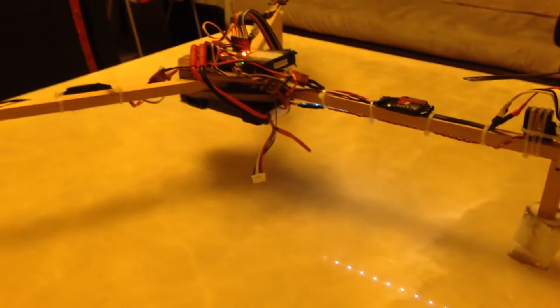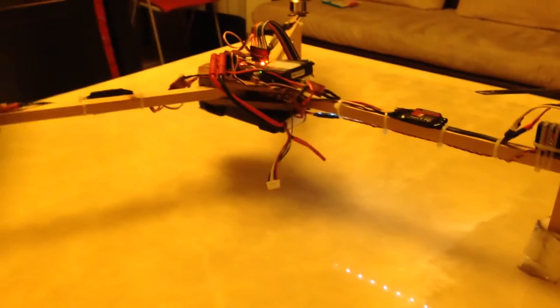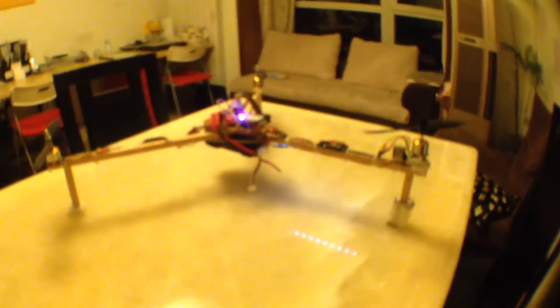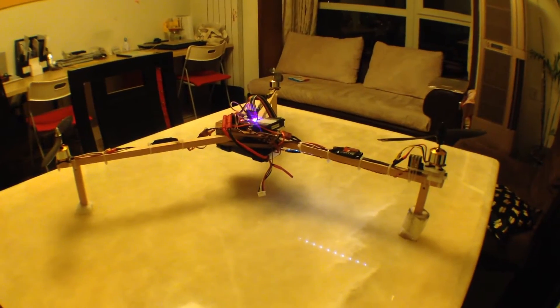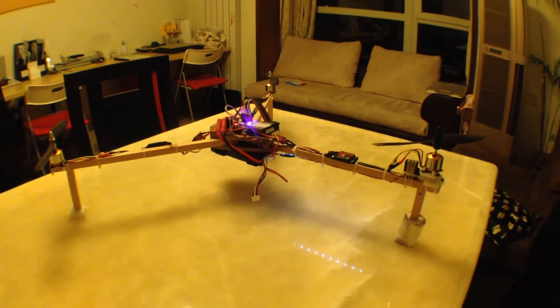I'll show you the difference. So that's normal. This is wide angle — you can see how it's a lot wider. And then this is fisheye, which is wider still, and that's what I use — really brilliant. Highly recommended.